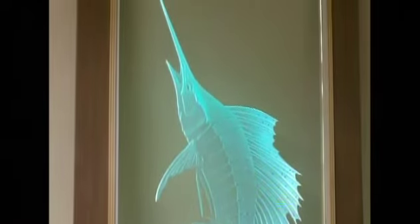Anybody can etch a piece of glass and put it in a base or a frame and say look what I made, but when you add lighting to it, you can add multiple different tones of lighting coming in from different angles and it just really brings the piece to life.